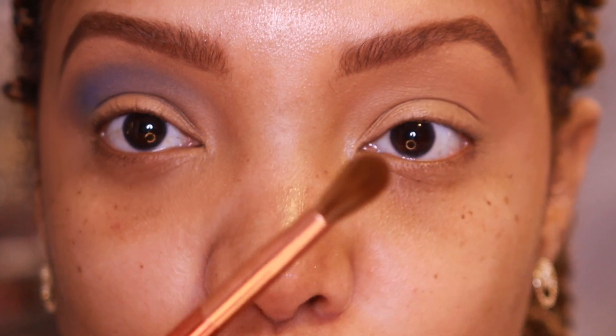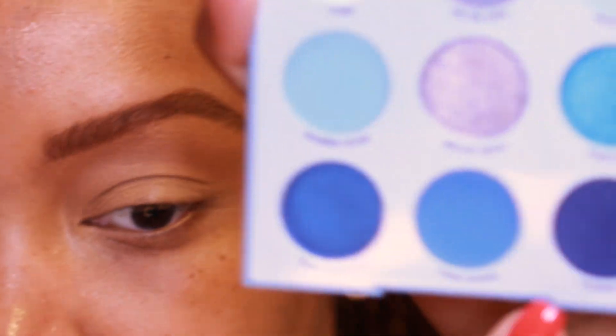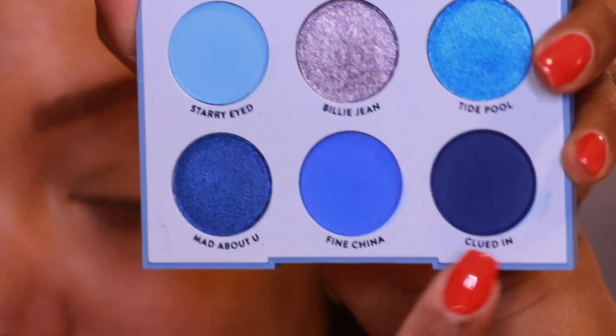Using very light strokes — if you don't work this way, blue mattes can be a beast. A lot of people are used to blue shimmers, but blue mattes require patience. Going in with my Sephora Pro magnetic crease brush for the outer V, picking up the shade Clued In — a deep navy.